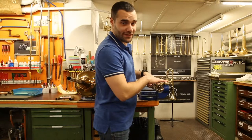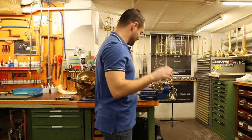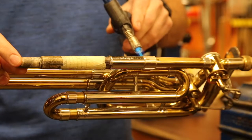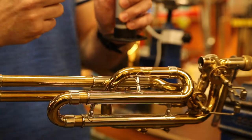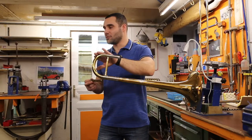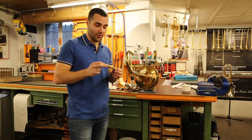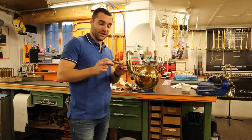I am now starting to desolder the gooseneck, which is the main part of the trombone. Now I'm finished with the desoldering procedure. I have the bell, the main tuning slide, and the gooseneck. The gooseneck is a very important piece in the trombone — it's a conical piece that is very difficult to produce, and it is the piece that gives a true sounding personality to every trombone.